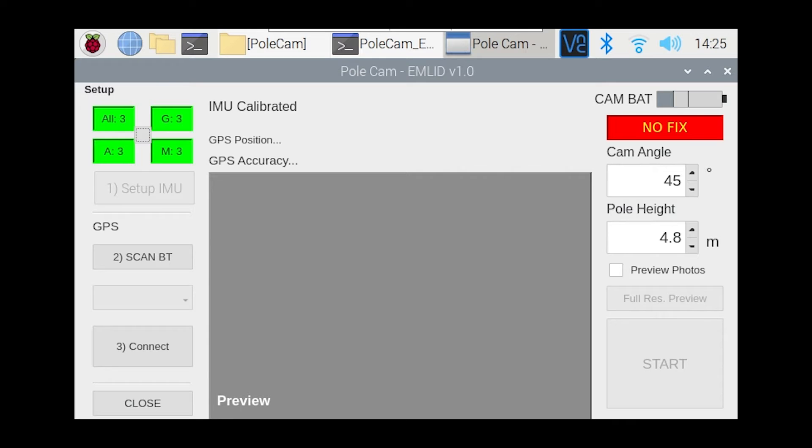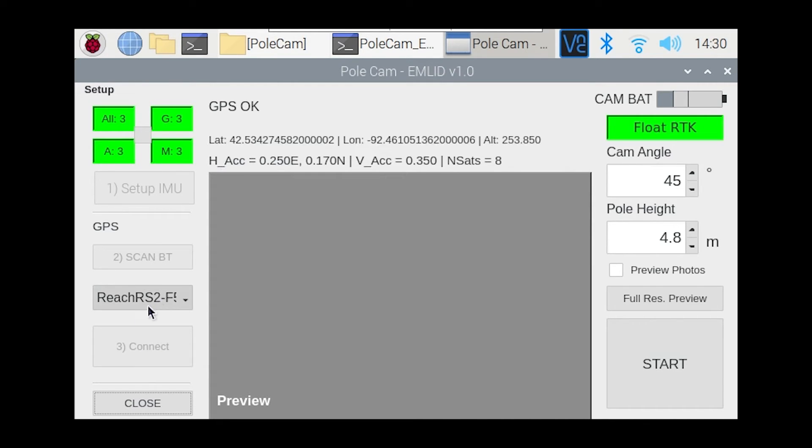Once ready to connect the GPS, hit button number two, 'Scan Bluetooth'. This will take a moment to look for already paired Bluetooth devices. The GPS should be paired with your Raspberry Pi, and you'll see it has found a Bluetooth device in the information screen. The Reach RS2 appears in the dropdown, so click 'Connect'. You should get a 'GPS OK' message in the information section and see latitude, longitude, altitude, and accuracy statistics updating regularly.